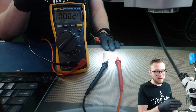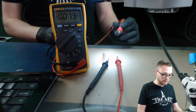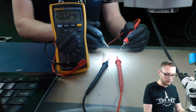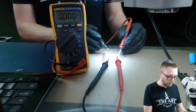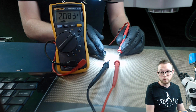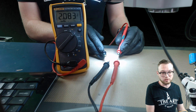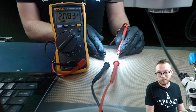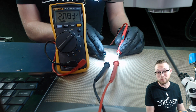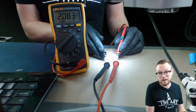On my DC power supply, I have it set to two volts. What I'm going to do is positive on positive, negative on negative. Well, look at that — two volts. Two volts and some change. My power supply is not the nicest, so it's a little variable, but for the most part we're pretty much dead on.